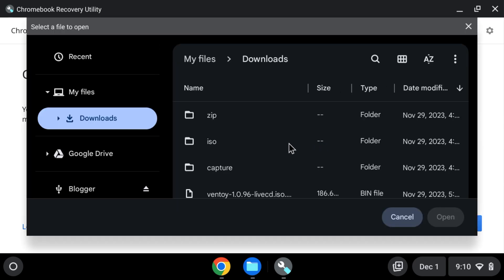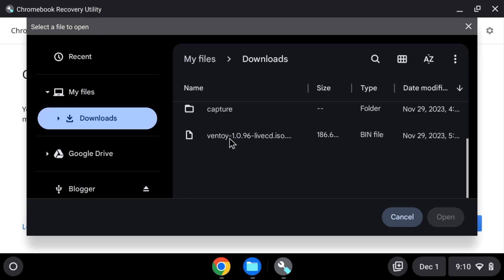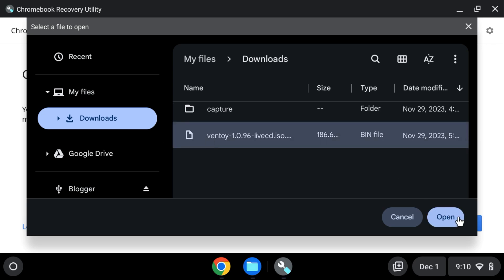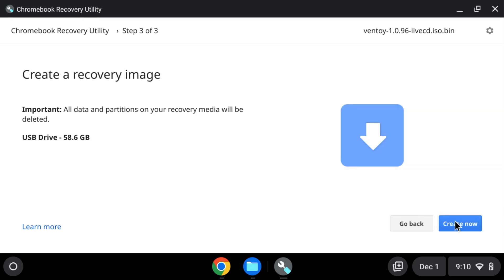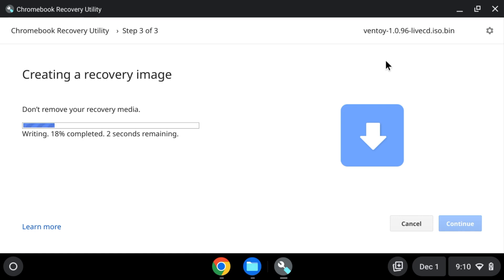What you want to do is click on the gear up here and say 'Use local image.' After selecting local image, scroll down and select the .bin file we downloaded. Open it. Confirm the bin file — live ISO dot bin. Select the media — I'm using a 64 GB flash drive. It's a small file so it should go really fast.